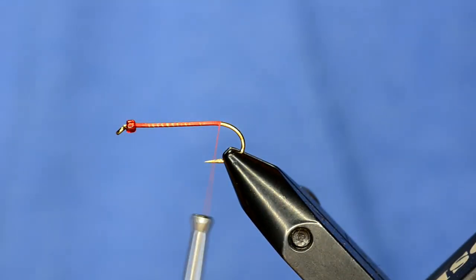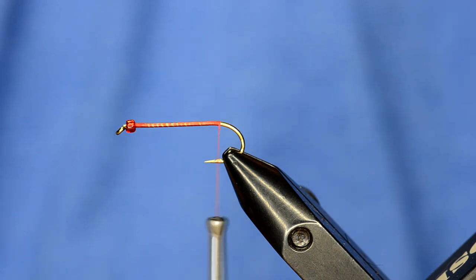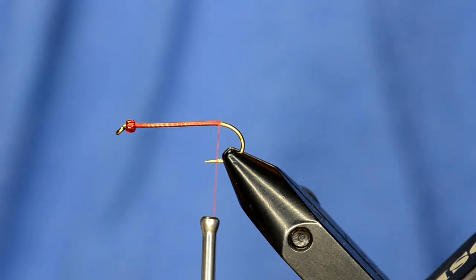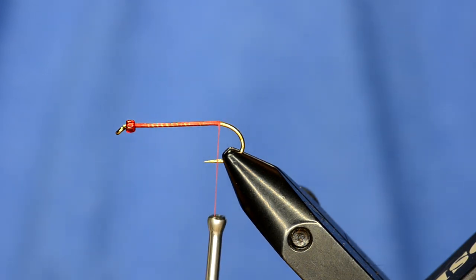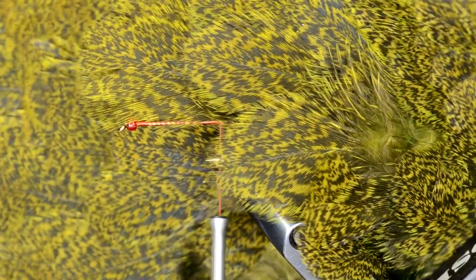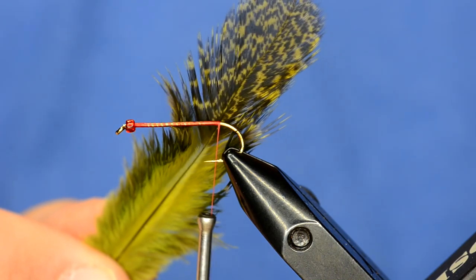The way I used to tie it is with pheasant rump, which is kind of a grayish color. So if you're using pheasant rump, you use dyed chartreuse — that color mixes with the natural colors and creates a nice olive. But now that we've got these really high quality Whiting Coque de Leon hen saddles, this is like the ultimate material for tying these Olive Willies. I've plucked out a feather to use.